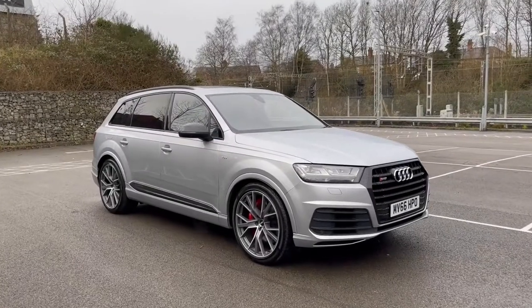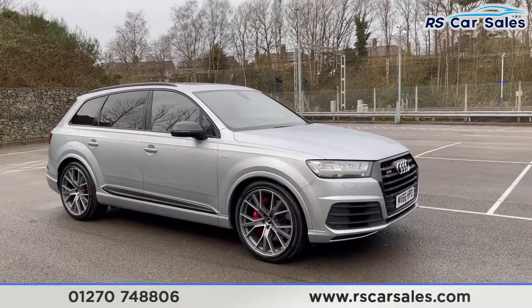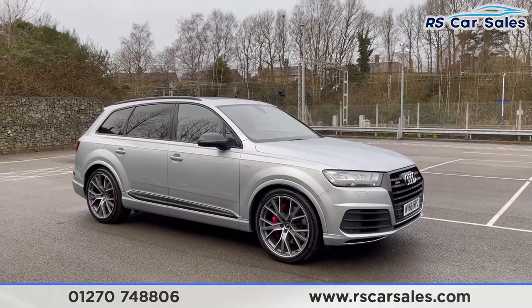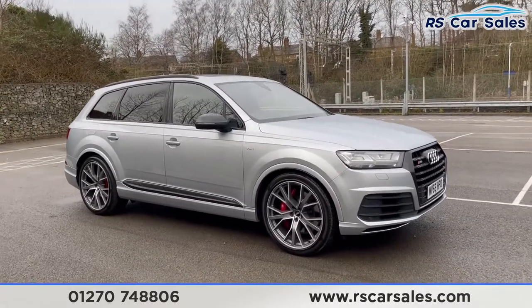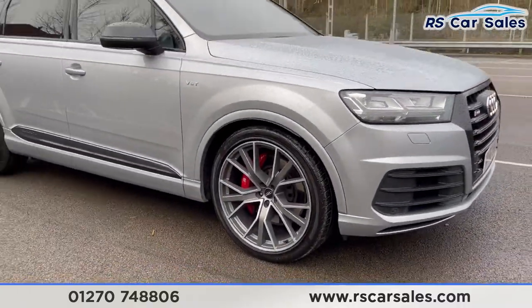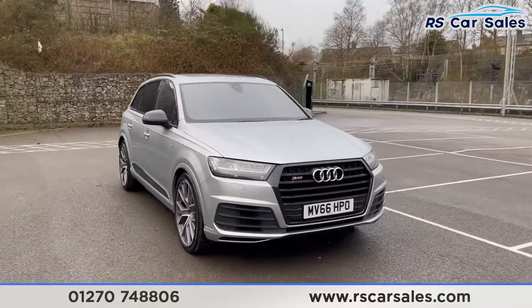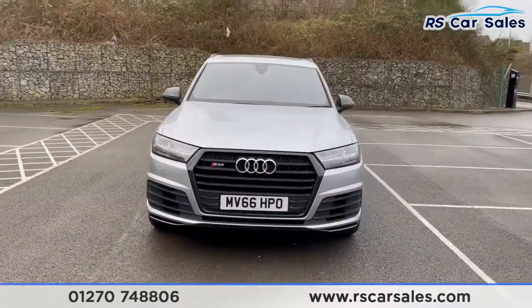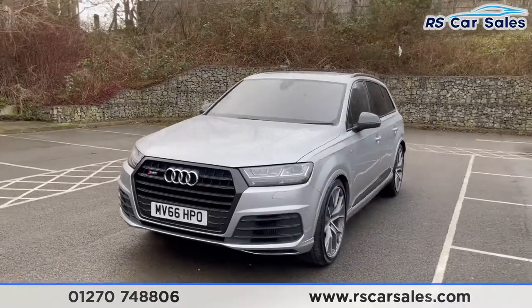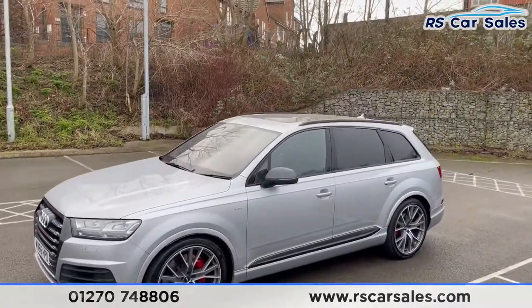Here we have a 2016 66-plate Audi SQ7 Quattro. With this vehicle you do just over £16,000 worth of optional extras included. Including these are the SQ7 style alloy wheels in 21-inch with the red brake calipers just hiding behind. We do have the LED headlights as well as the black front grille with the grey surrounds, SQ7 and Audi badging on the front.